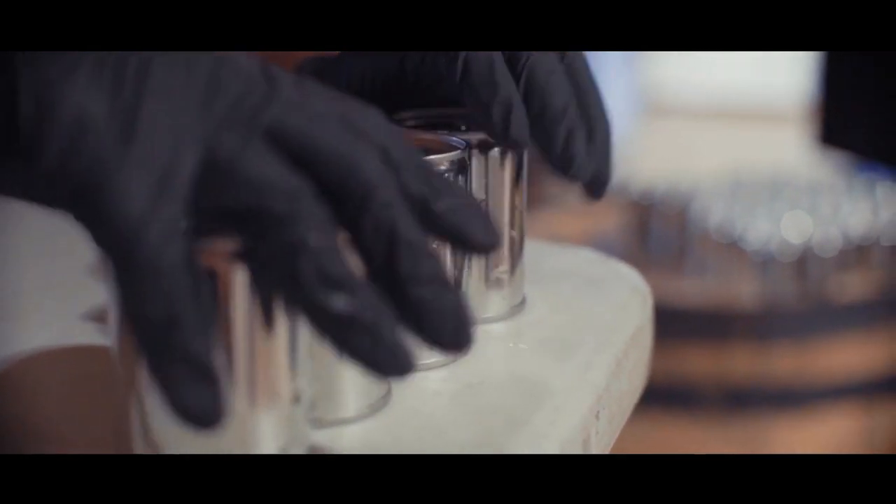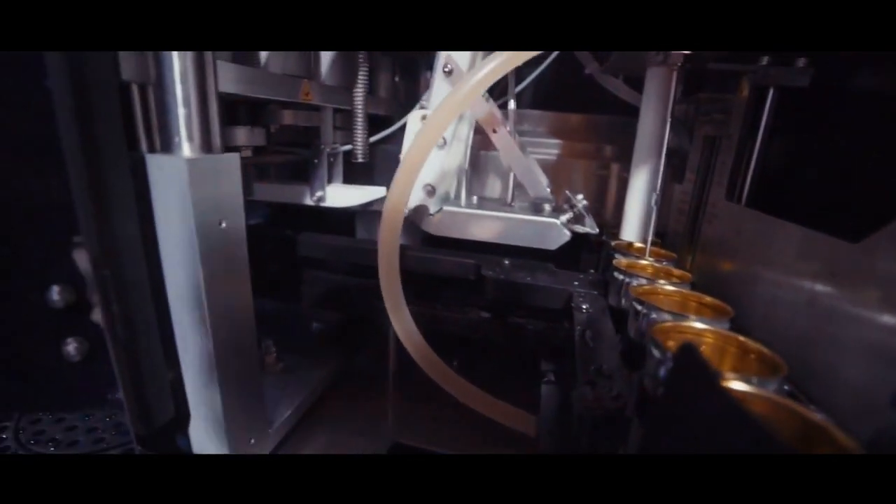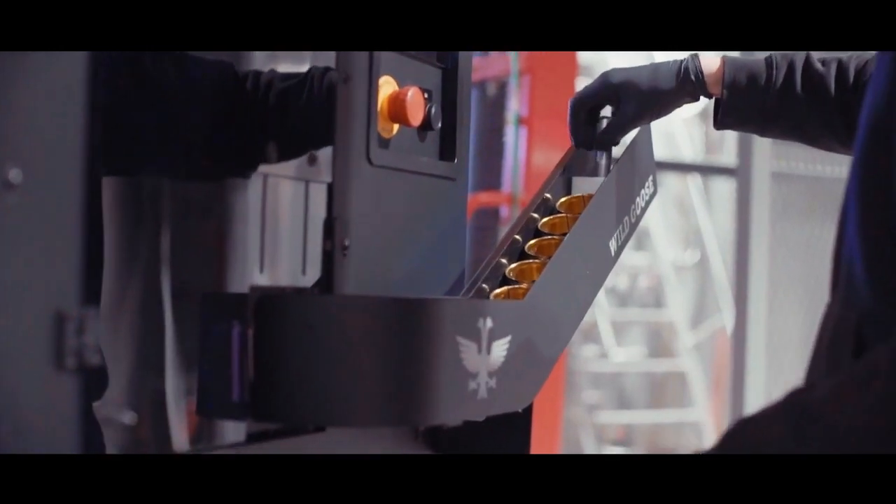We've redesigned our can gripper so that the cans now fit in our machine. We've changed some cylinders and actuators to work specifically with the steel cans, and then have retooled our seamers so that you're getting good seams every time with the steel cans.